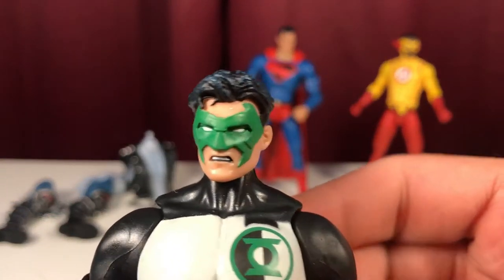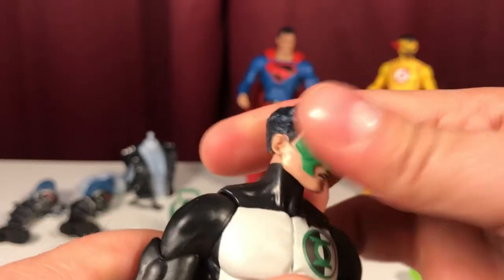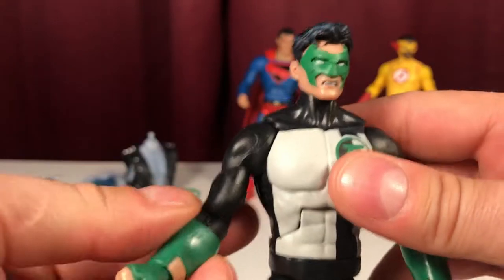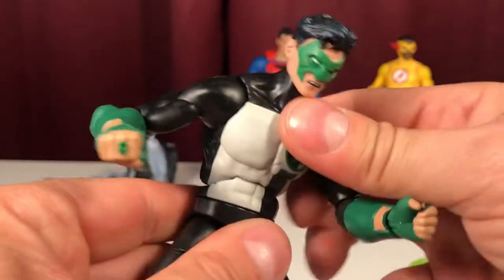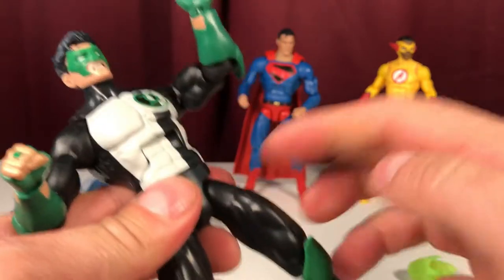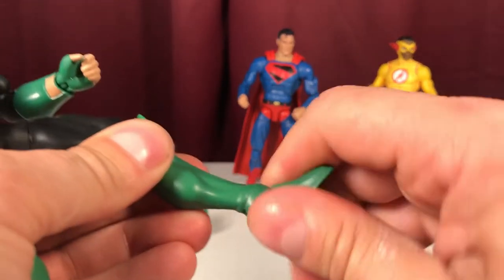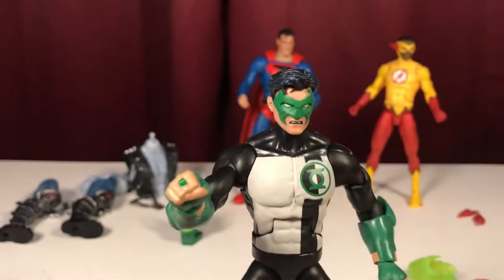Kyle Rayner's head movement is a little tight and gummy — we won't push it. Shoulder rotation, can lift the arm. Single joint at the elbow, rotation and hinge at the wrist. Fist hand for the ring, open left hand for holding. Ab crunch and waist swivel. Perfect splits — all three of these guys can do a perfect split. Thigh cut, bicep swivel, double-jointed knee hitting well with the knee pad. Hinge and ankle pivot are there. It's a pretty strong figure if Kyle Rayner is one of your favorites.